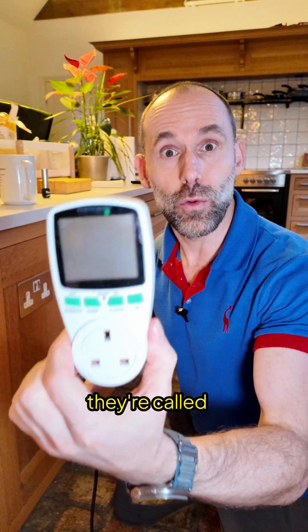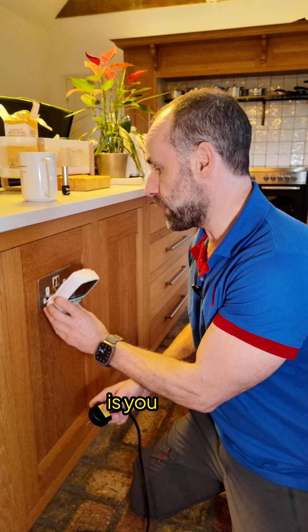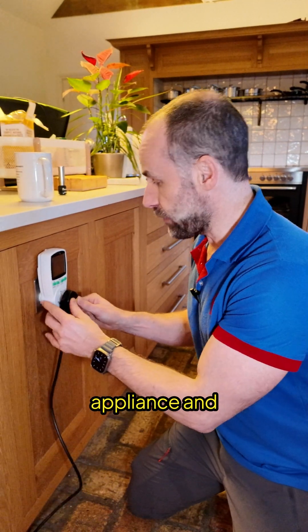Well, you get something like this. In the States, they're called a kill-a-watt; in the UK, they're just a plug monitor thingy. What you do is plug this into a socket and then plug your appliance into that.